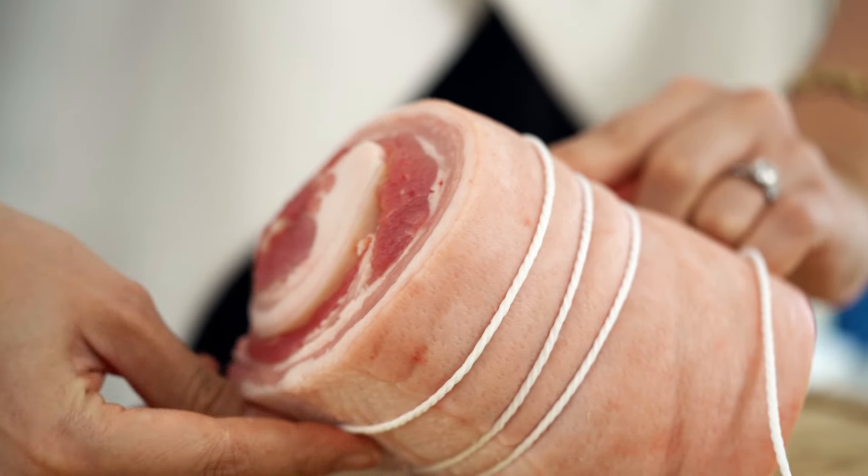Just keep a hold of the string in your left hand, keep everything nice and tight, then put your finger down where you want to make your next wrap with the string and then wrap that string around and pull it through at the top. Just continue on like that — this way means that when you go to cut the string off at the end you literally just make one cut and it all falls off much easier.